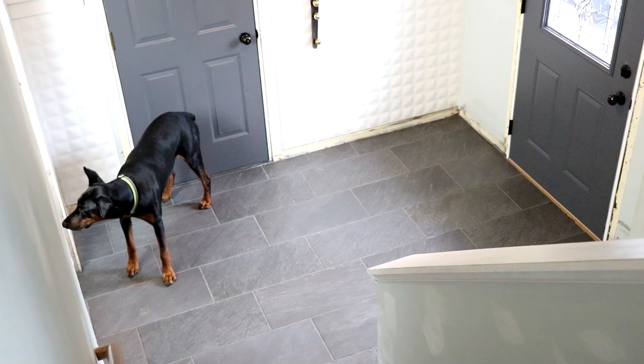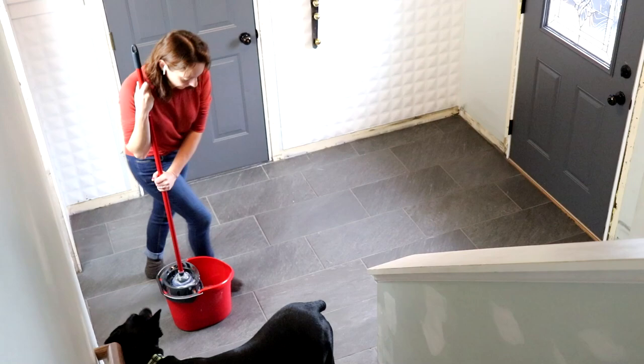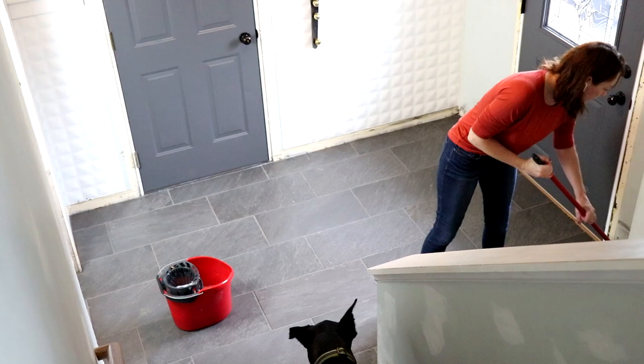There's my boy Odin. He is such a good boy — he is a year and a half old and about 90 pounds. He's a Doberman Pinscher and I get asked about him all the time. He almost never leaves my side, but he won't stay there long when water's involved. He is very, very afraid of water. Don't worry.